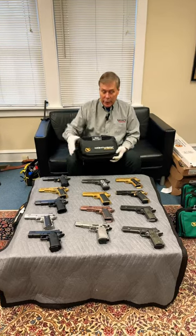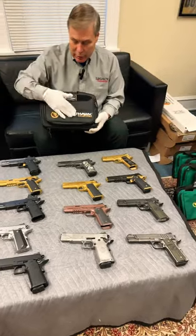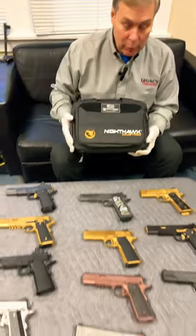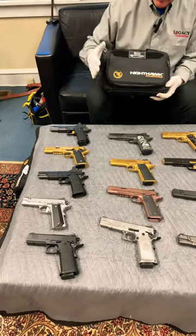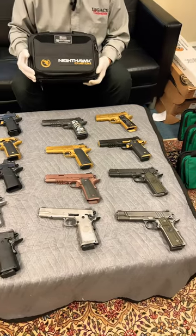Hey guys, check this out. This is 13 — a collection of 13 Nighthawks. This is the company logo in one of the cases that they came in. If you're not familiar with the Nighthawk, these are one of the best made 1911 style pistols in the world.